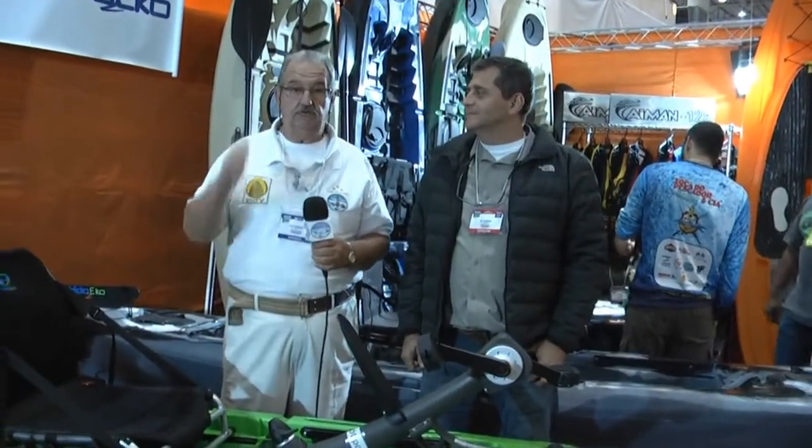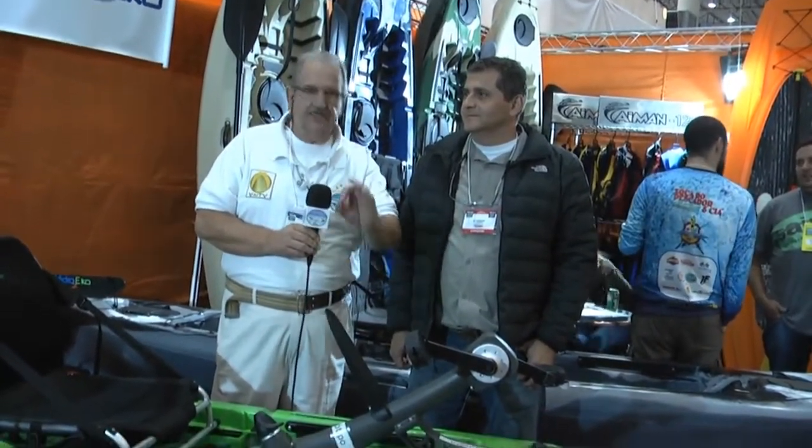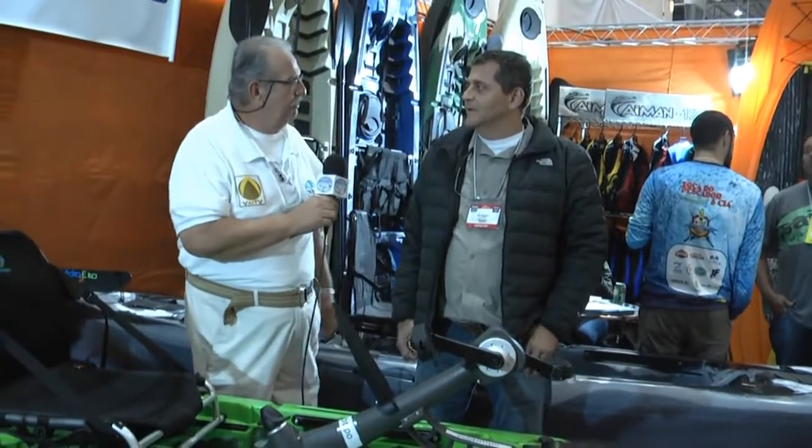Estamos aqui mais uma vez no stand da Hydro 2, e estamos com o nosso grande parceiro, o Ivo, que vai falar pra nós dos lançamentos da Hydro 2. Caiaque Hydro 2, Ivo, mais uma vez!